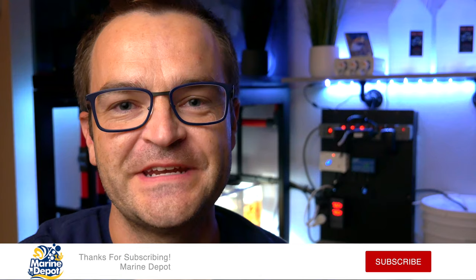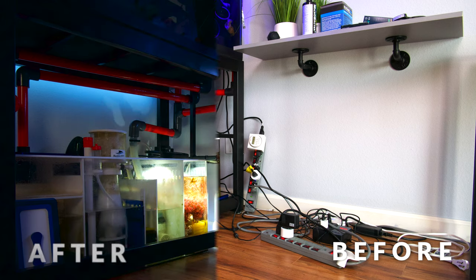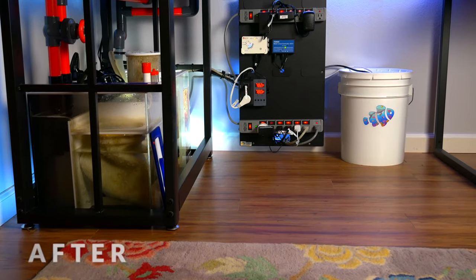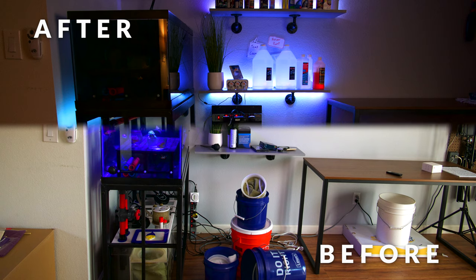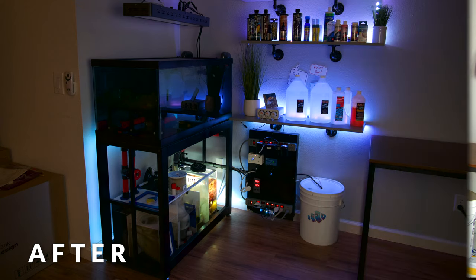I'm done. It took 14 hours, but I think it turned out really clean and really rather fantastic. So it's time for the mandatory before and after pics. If you like this video, hit that subscribe button down below.